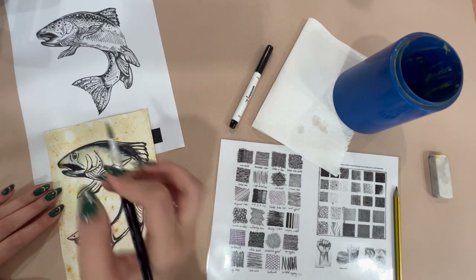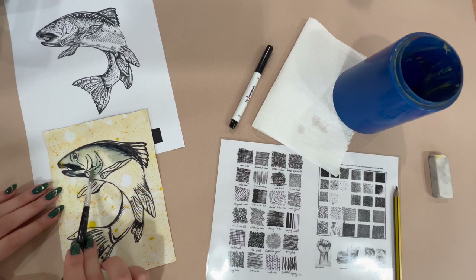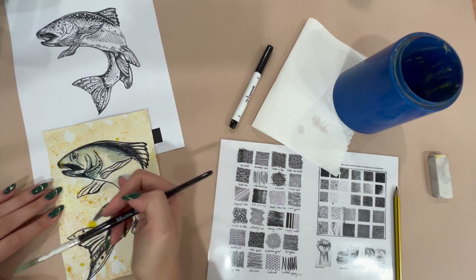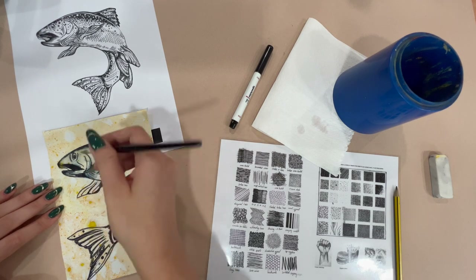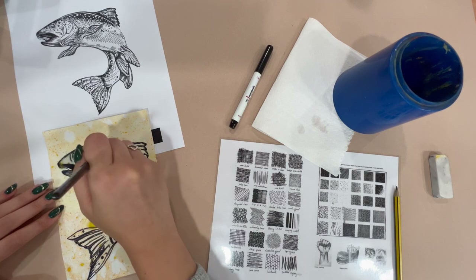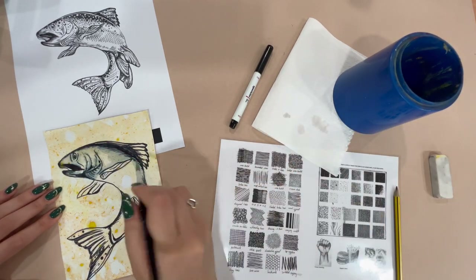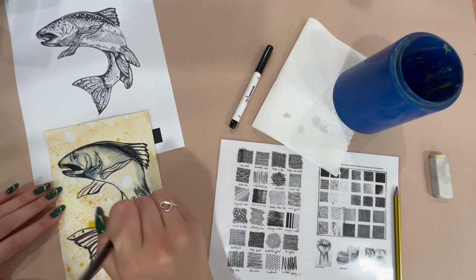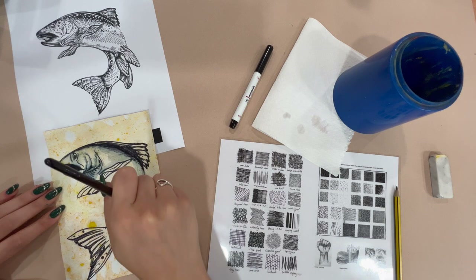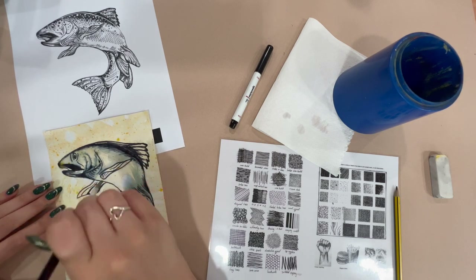So whilst doing that I am still thinking about the areas that I want to remain white. For example, this area here is probably the lightest. So when I'm going over with my brush I'm still trying to follow the shape of my fish, and you can use your brush to create marks as well.